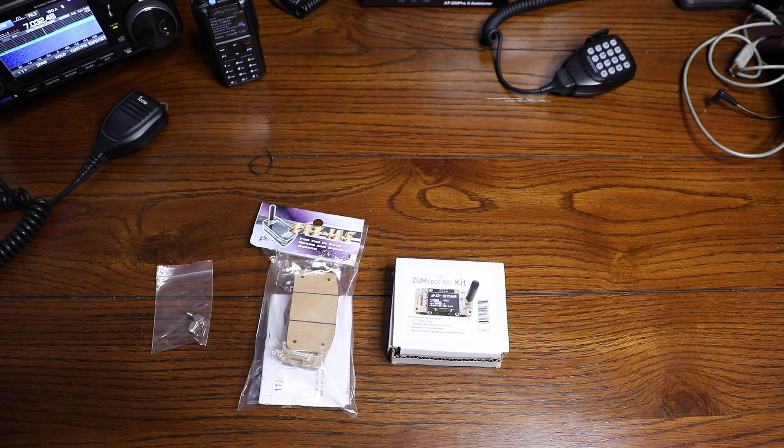Hey everyone, welcome in to the K0LWC Ham Shack. Tonight we're going to be working on putting together the ZumSpot kit from Ham Radio Outlet. Let's take a look and unbox at what you get from HRO.